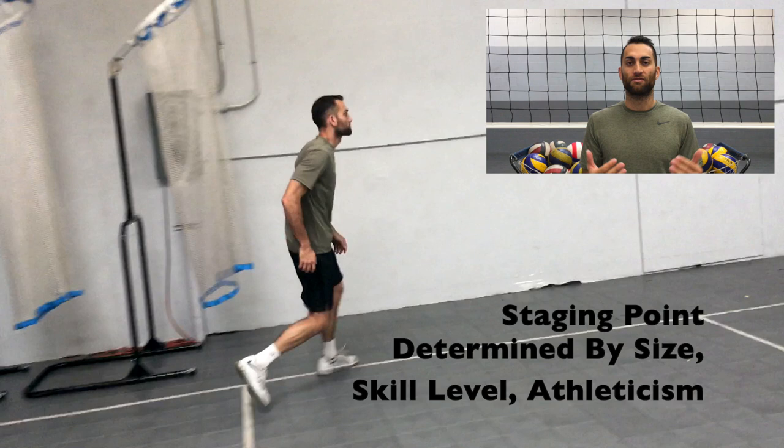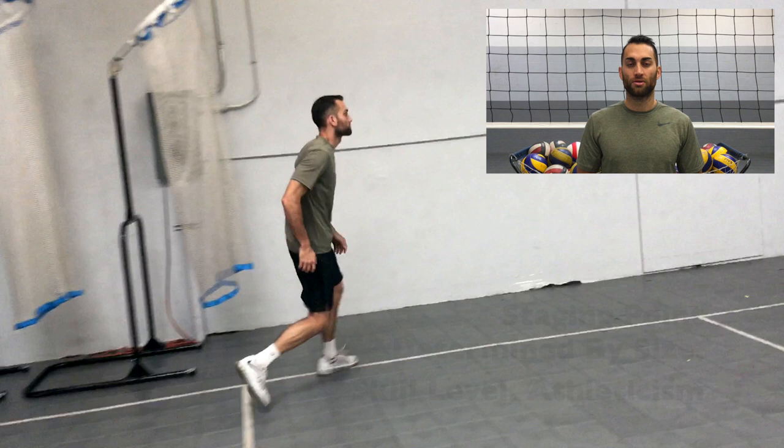So, after the pass is made, I'm going to shuffle out to the sideline to about 15 to 16 feet, which I refer to as our staging point. From here, I can start my four-step approach.